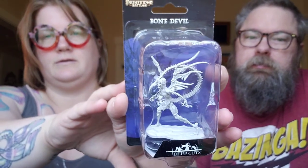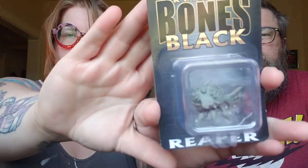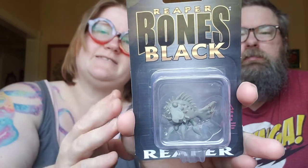We've got two paintable miniatures. This one is from Pathfinder Battles - it's the Bone Devil. And then the other one is from Reaper Bones Black, and this is called the Terror Fish.